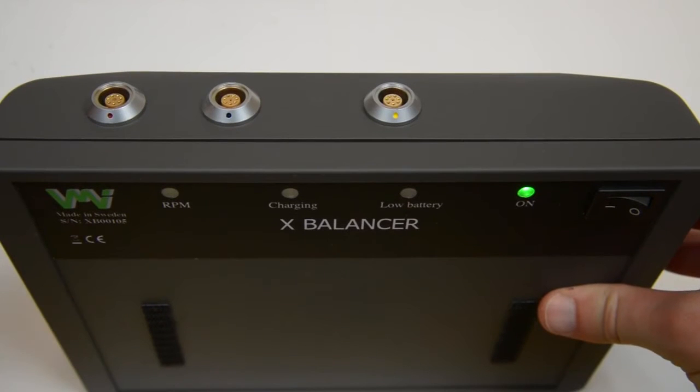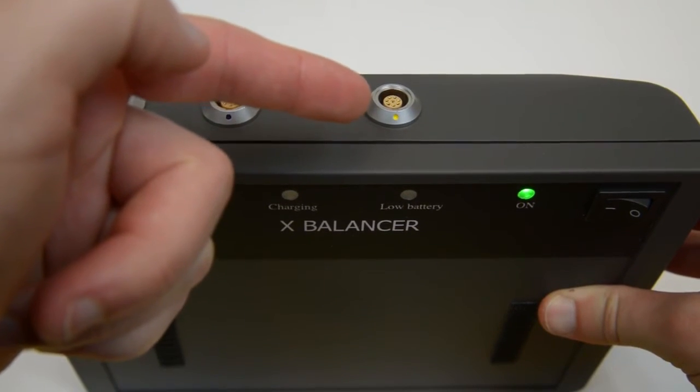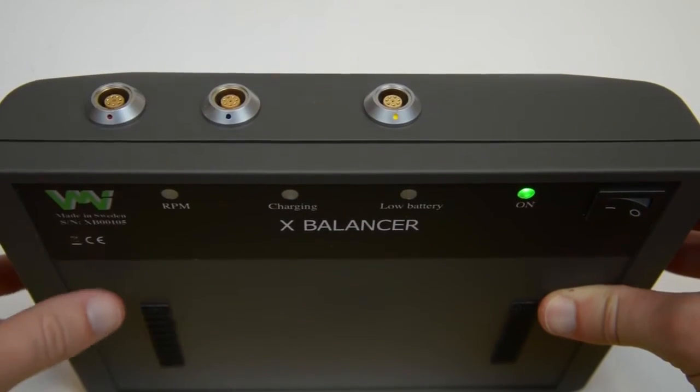At the front side of the device, you'll find three sockets. This is where you connect the red Mart cable, which is the left channel, the blue Mart cable, which is the right channel, and the yellow Mart cable, which is connected to the TACO sensor.